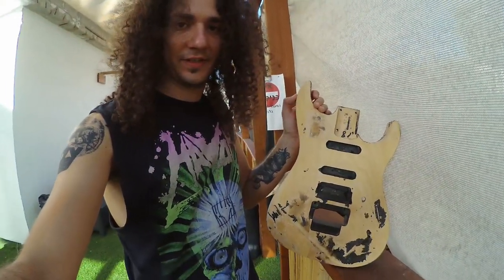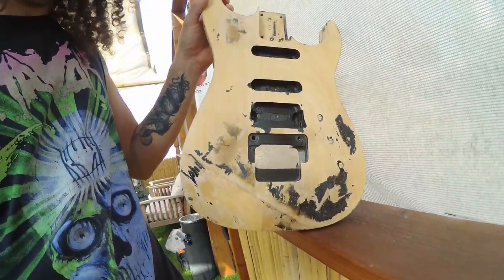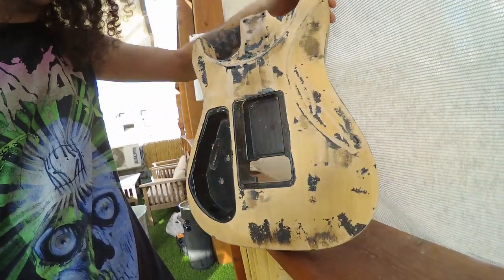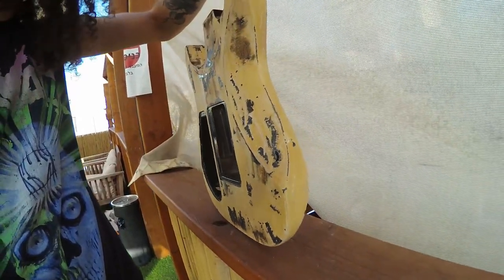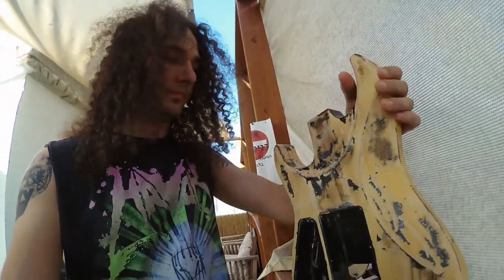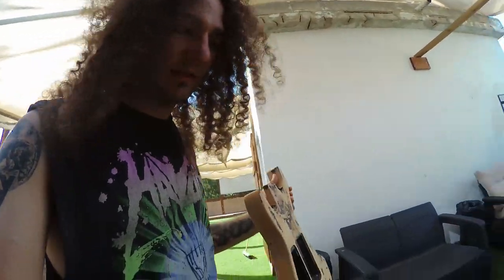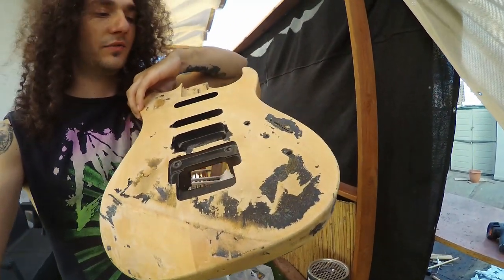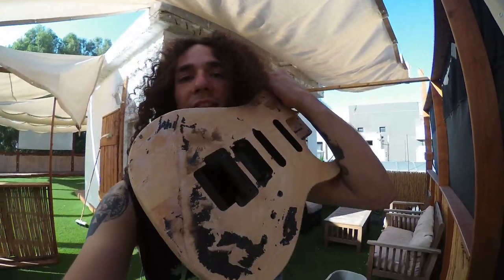The first day of peeling the paint off is over. I peeled down most of the paint from the body — the rest I'm going to scrape with sandpaper and a razor blade by hand. The heat gun was a great tool — some full chunks came off together. Look at this stunning piece of basswood this body is made of. I was really surprised to see what a nice piece of wood this is. First day is over — I'll keep updating you guys, stay tuned.